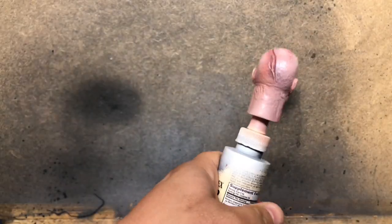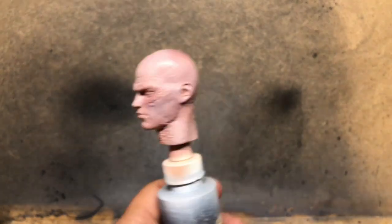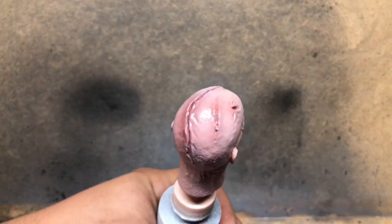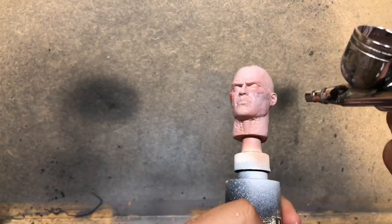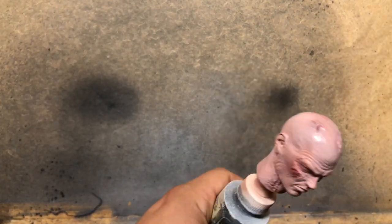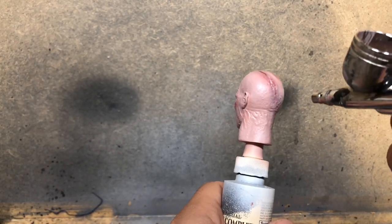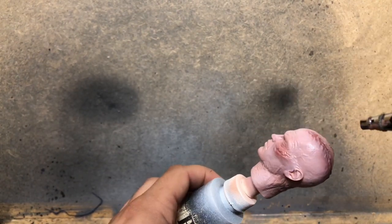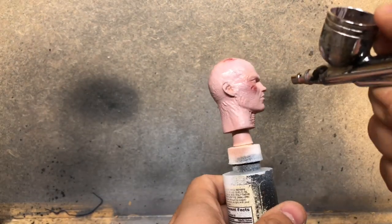I did try some new things on the sculpt, and not everything I tried I loved. It's great that I had this video as a reference to go back and fix some of the things I didn't quite enjoy. I'm mixing a little bit of flesh with the Saddle Brown I had left and I'm starting to lighten up the scarring just a little bit.